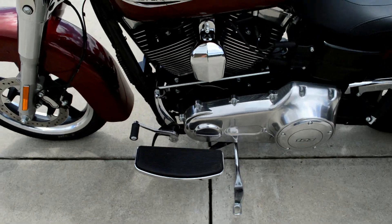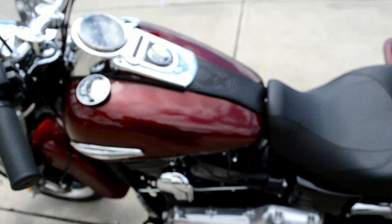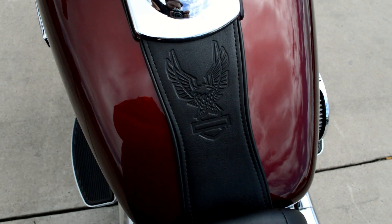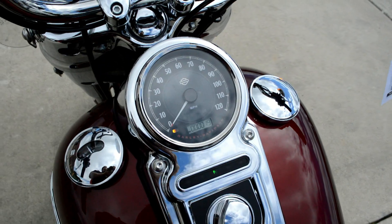Another interesting feature is the full foot boards — it's the only Dyna that comes with full foot boards. And you've got a nice eagle and leather trim on the tank, plus a nice simple console.